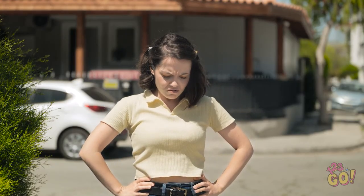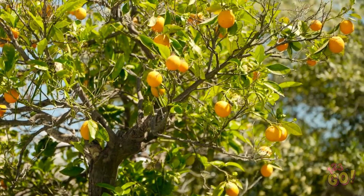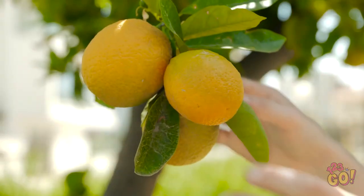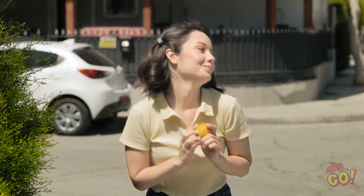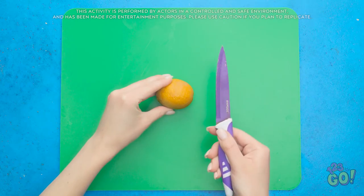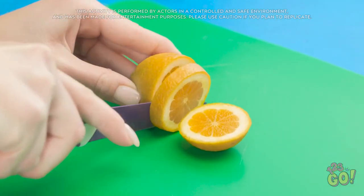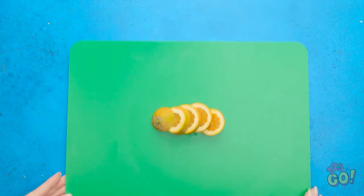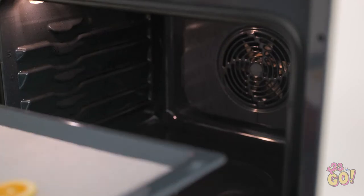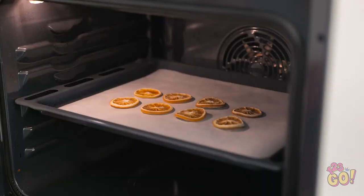Where do these lemons come from? Wow, look at that — there's so many! This gives me an idea! If you're a fan of fruit and jewelry, you'll love this! Cut a lemon into slices — watch those fingers! Place the lemon slices onto a baking tray and place them in a warm oven. Cook the lemons until they've been dried out, just like this. But these aren't for eating!